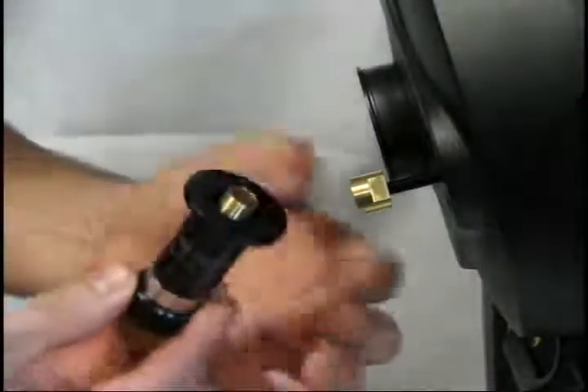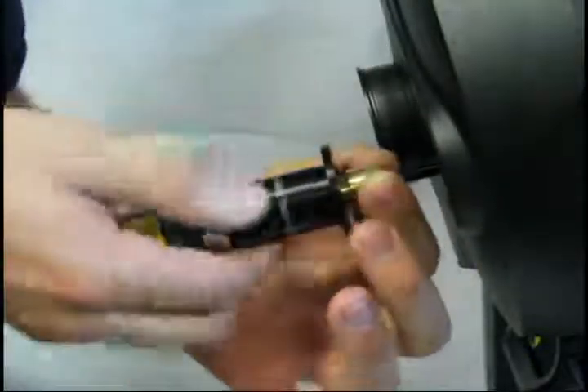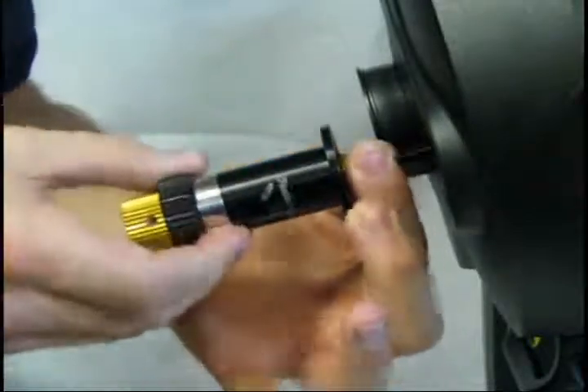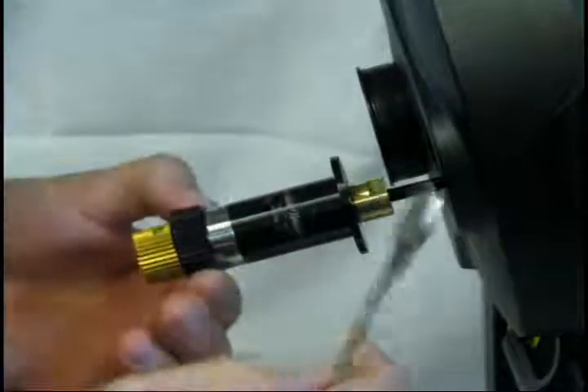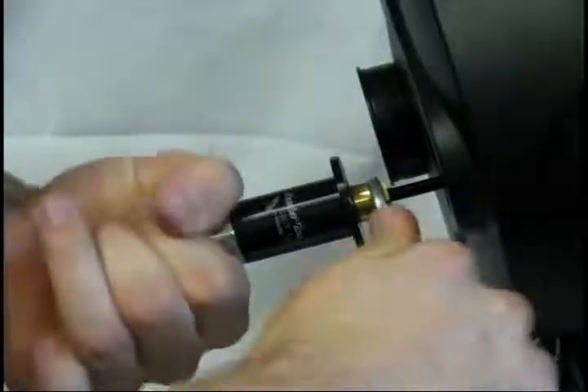Attach the microfocuser by threading it into the brass stop. This assembly needs to be tight, so in order to tighten things up, use a half-inch or adjustable wrench to grab the stop. Hold the black knob with your other hand and tighten the assembly.